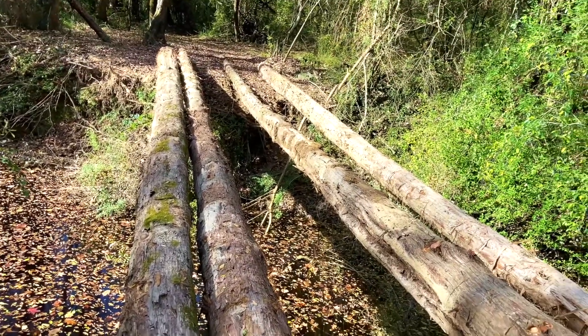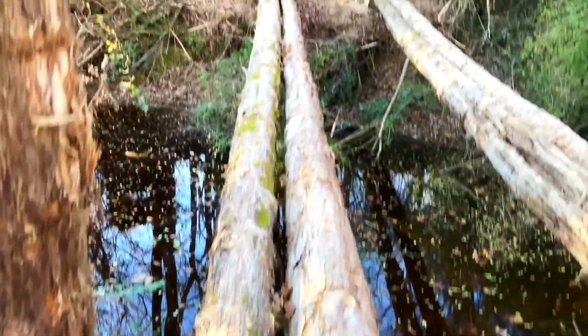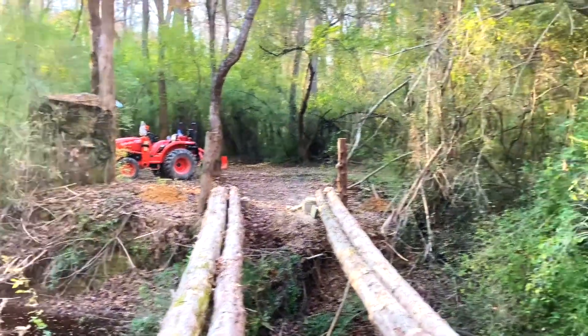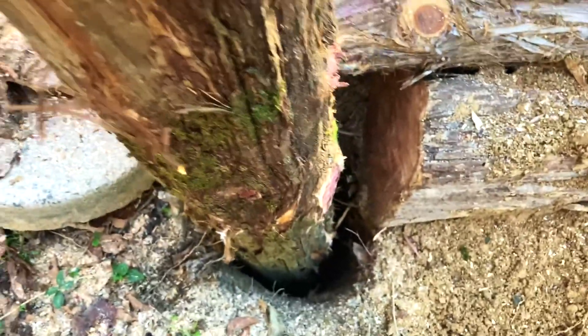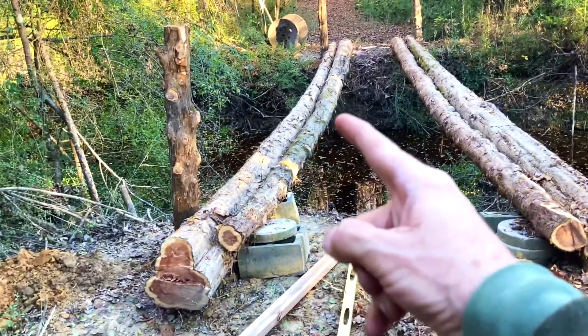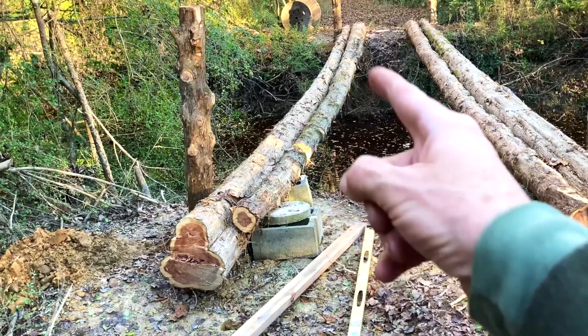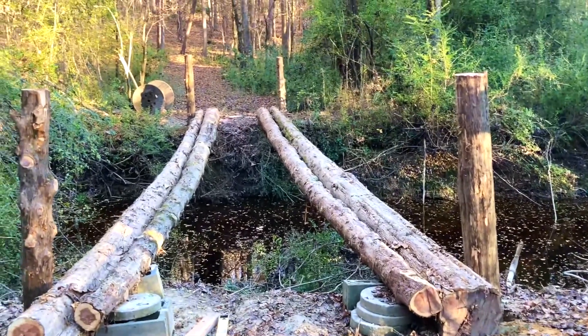I've got four logs. I dug holes and gonna pour cement down around these things and tie them into these logs. I've got some on the other side and I've got one over here. These two logs here have got a bow in them, but we're gonna pull them up. I'll have enough room to put cement down there and that should hold it. I'll be glad when we get posts up underneath these things on both sides — we're probably gonna put one, two, three, four posts to help hold that and tie them in with the board, so hopefully this baby will stay here.